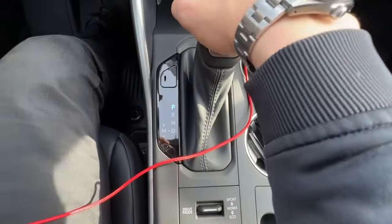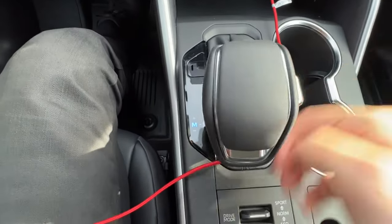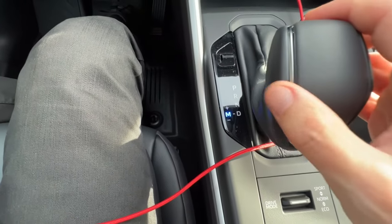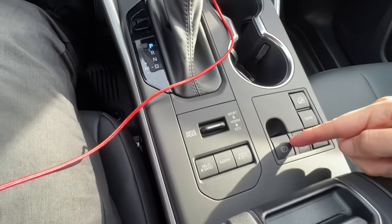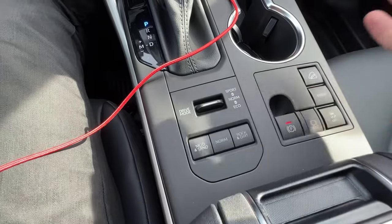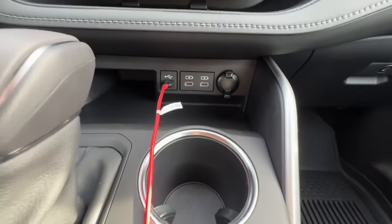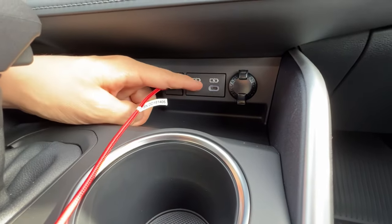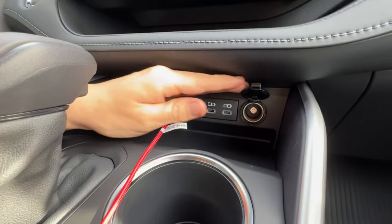Onto the shifter — pretty simple straight shifter with reverse, neutral, and drive. When you shift over, you can go into manual mode and shift up and down through the eight different gears on the eight-speed automatic transmission, then back to park. The automatic parking brake engages — you don't have to pull or push it. Also by the shifter, you have three USB plugs: a USB-A, and then two USB-C ports. And of course, an old-school flip-up 12-volt plug.